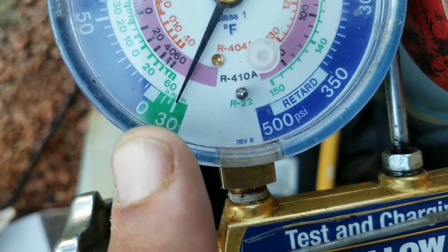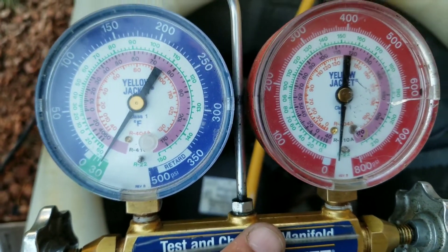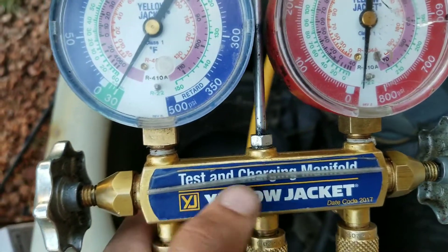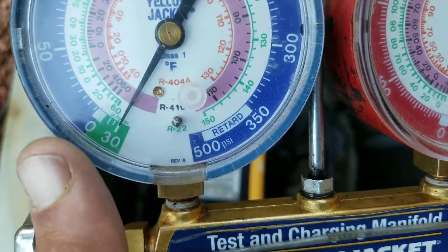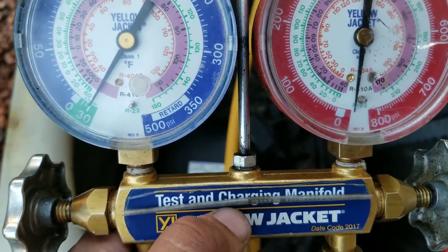What I'm going to do is turn my vacuum off, leave my gauges connected, and leave both my high and low sides open on my gauges. If I come back and the needle on my gauge moves, then I know I have a leak and my system is not holding a vacuum.